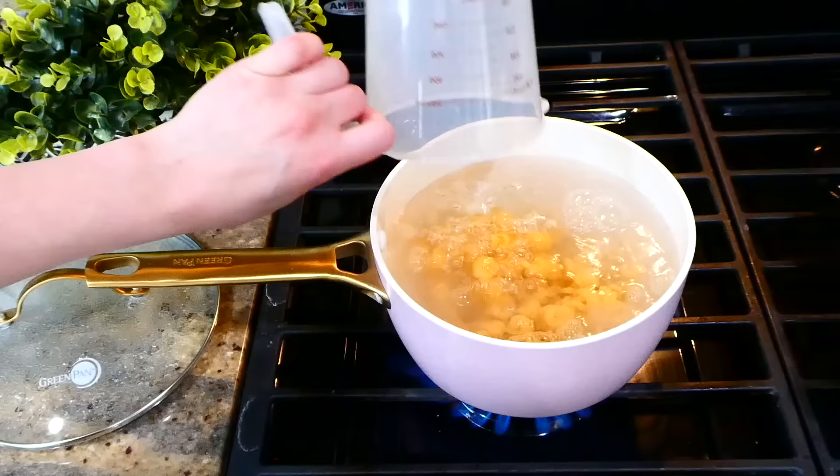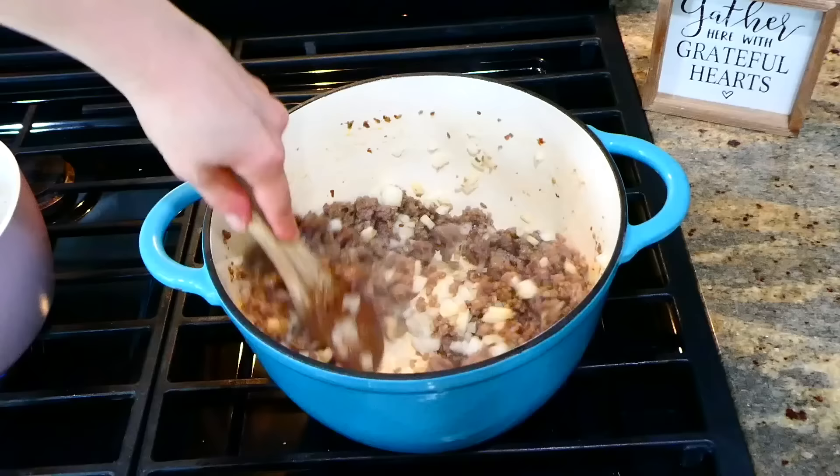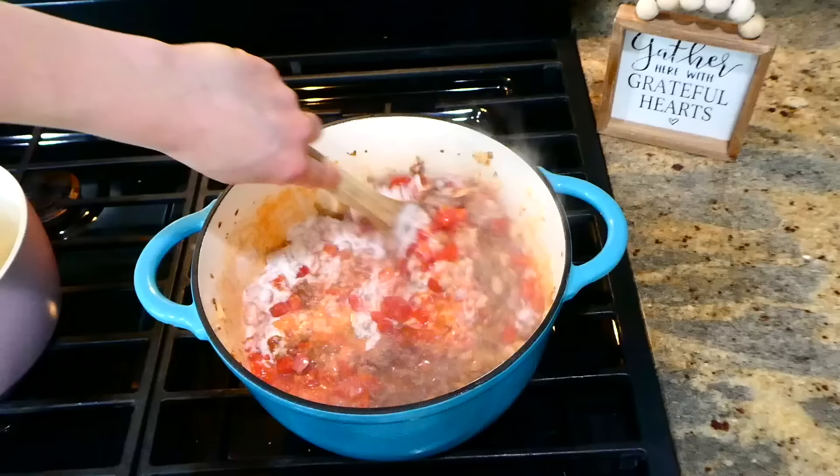Once your sausage is cooked, remove any excess grease, then add a couple cloves of minced garlic and one diced white onion. Cook this for about two minutes. After those two minutes, add about 28 ounces of Italian style petite diced tomatoes and then a cup and a half of heavy whipping cream. Stir this together and let it simmer on your stove for about five minutes.